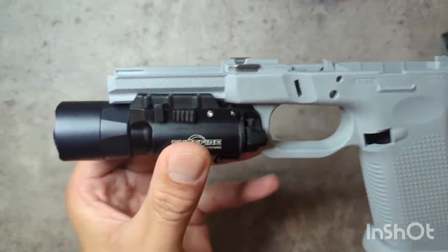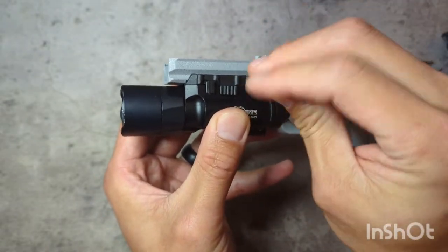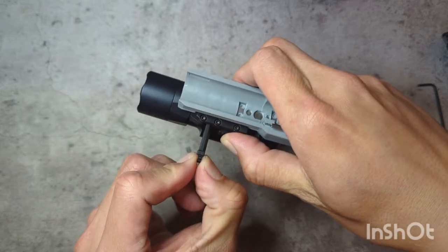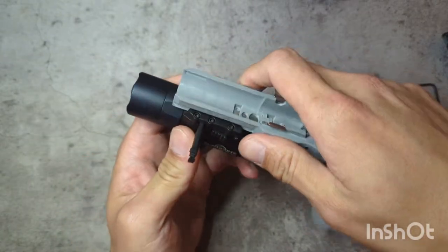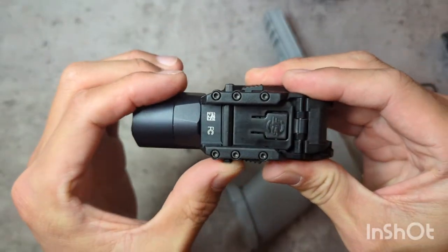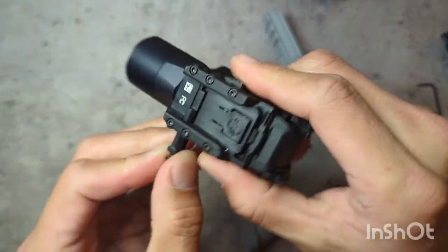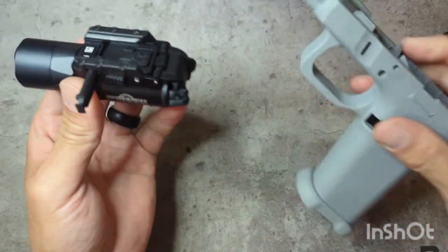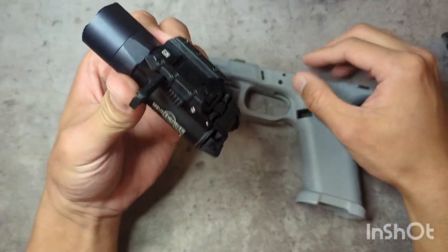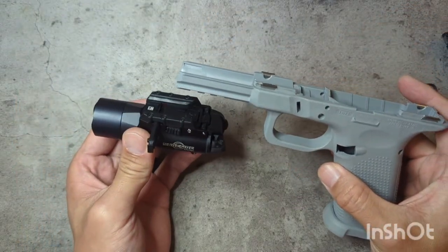Now if you want to go ahead and remove it, what you're going to do is take the tension off the screw, which will allow you to pull back this tab, which then frees up the rail key. By design it is limited on movement — you can't slide this piece all the way out. That's simply as far back as it will go; it's notched there to stop. You can't pull that all the way out, and that's how you end up removing the light. There are a few extra steps in getting your light on and off, but it beats the heck out of having a really loose light on your gun.